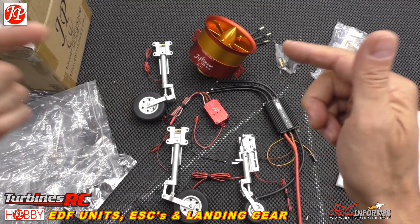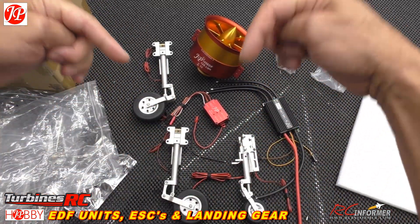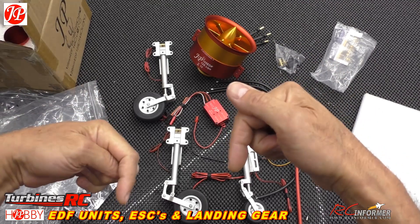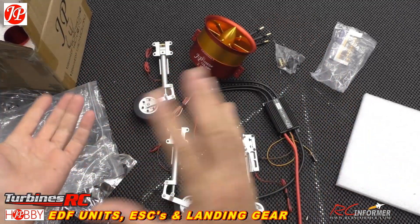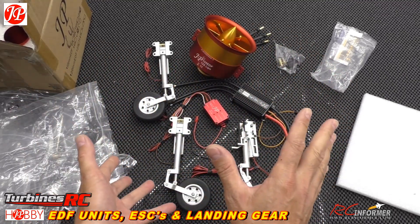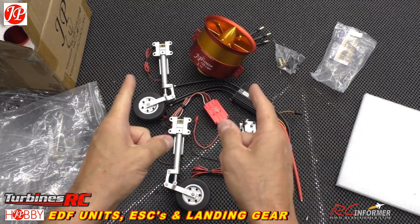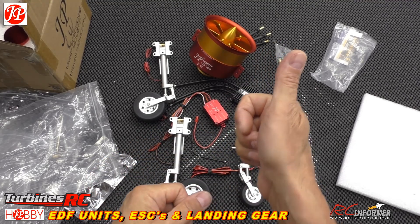If you want to check out Turbines RC, there are some really nice people there with nice products — stuff I didn't even know existed, like this upgrade gear for the MB339. Check it out in the links below. If you guys are in the European market and have wanted to support me, now you can — use the links below. We get a little commission for anything you buy from them and it doesn't cost you guys a dime. Turbines RC is carrying a gamut of all brands for the European market. Like and subscribe to the channel, hit that notification bell — we appreciate you guys watching RC Informer. Thanks for watching, and as always, see y'all next time.